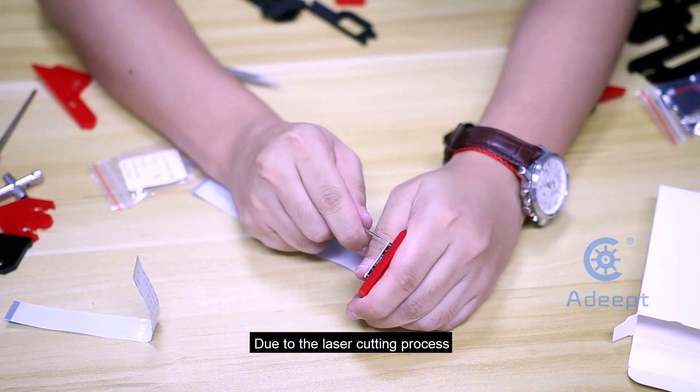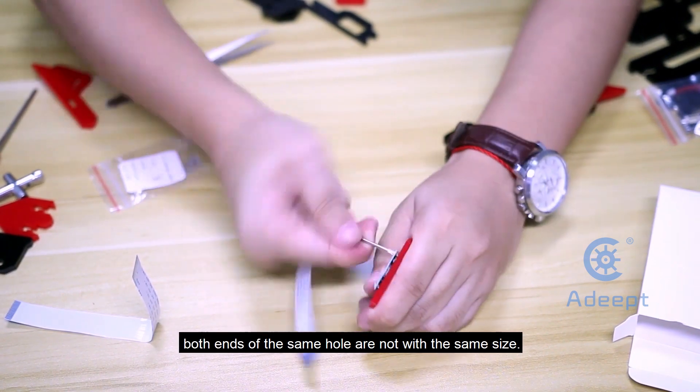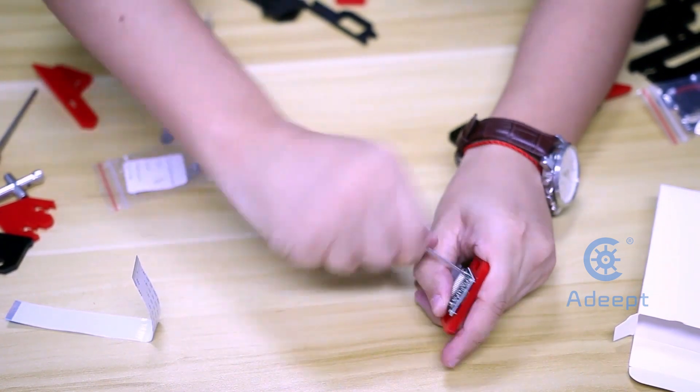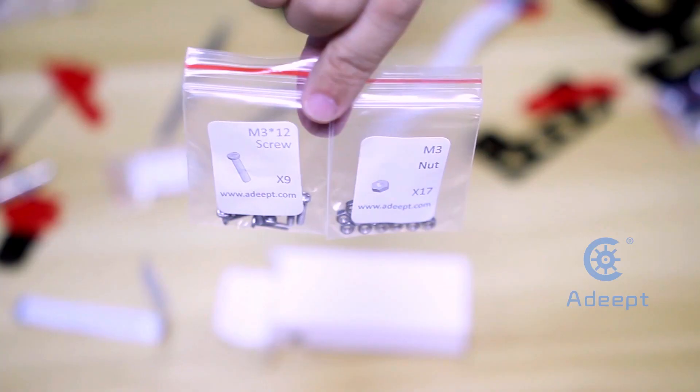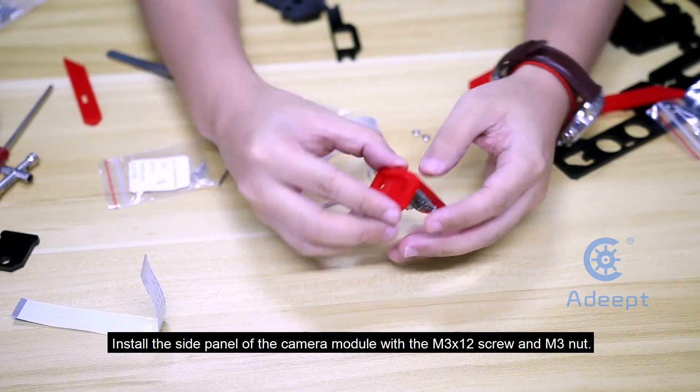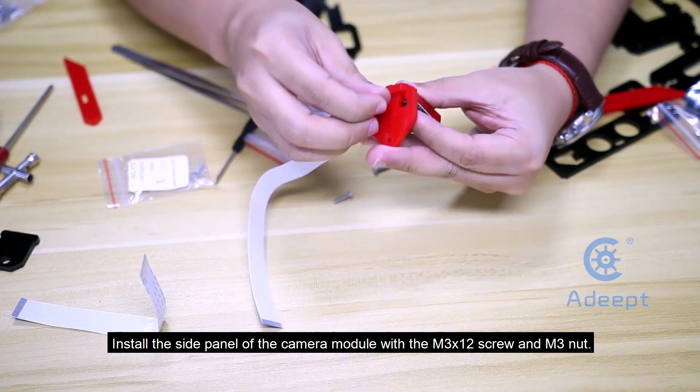Due to the laser cutting process, both ends of the same hole are not the same size. Install the side panel of the camera module with the M3x12 screw and M3 nut.